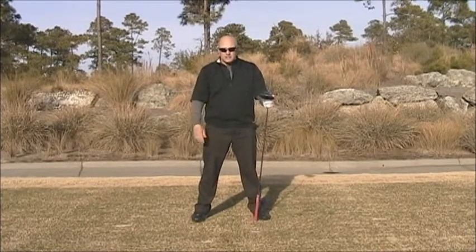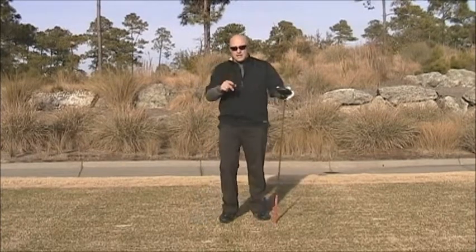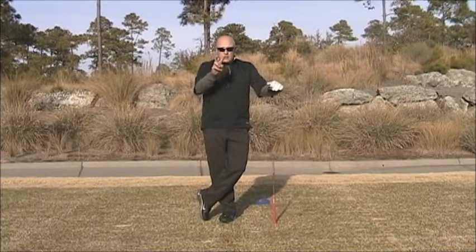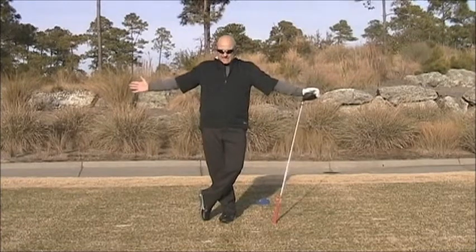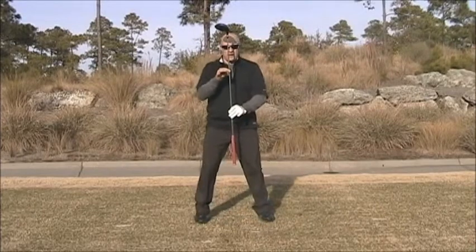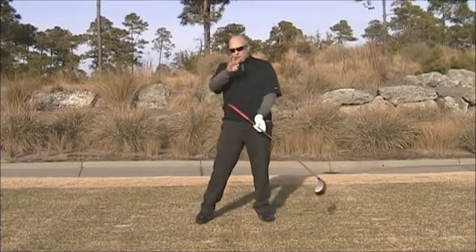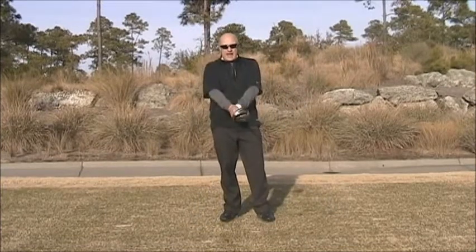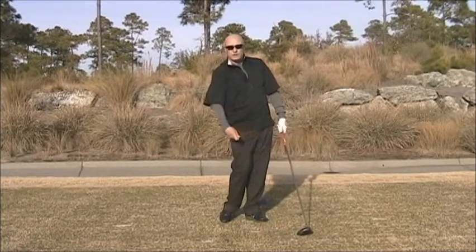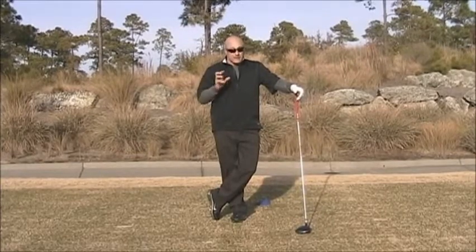Jack Nicklaus used to say something like 90% of shot success was setup position and orientation. So the key things with the driver: number one, make sure the grip is good and communicating with the club face. Number two, ball position where the face is going to be level or slightly ascending. Number three, the spine tilted slightly rearward with the right knee coming in. Number four, get the hands very slightly behind the club face at the address position. Once again, this will give us good launch. You do those, carry them out, monitor them, and your driving definitely will improve.